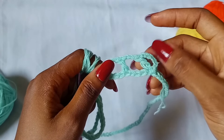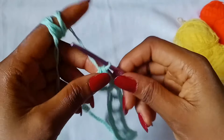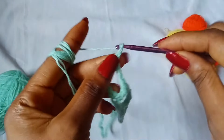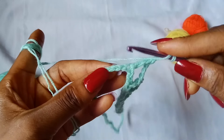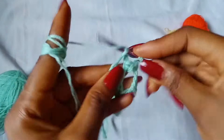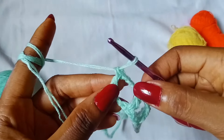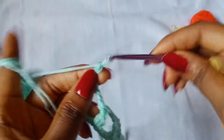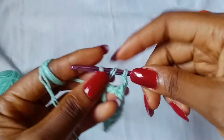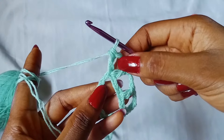I have not included this one. This is an increase and this is our first increase. So next up, we are going to make a second increase. To do that, chain 3 — 1, 2, 3 — skip 3 chains — 1, 2, 3 — and place 1 double crochet in the next chain. Again, chain 3 — 1, 2, 3 — place 1 double crochet in that same chain. There you go. We have made our second increase.